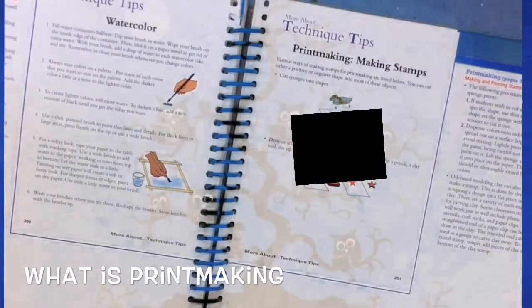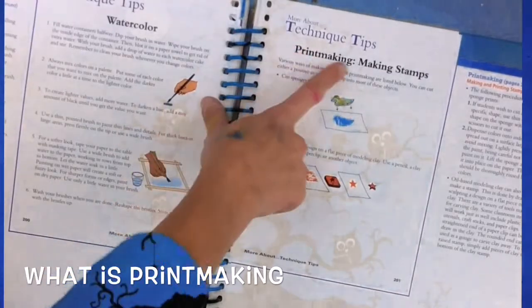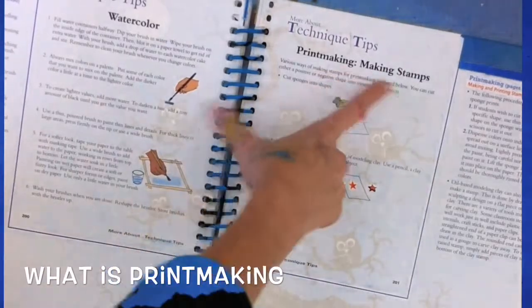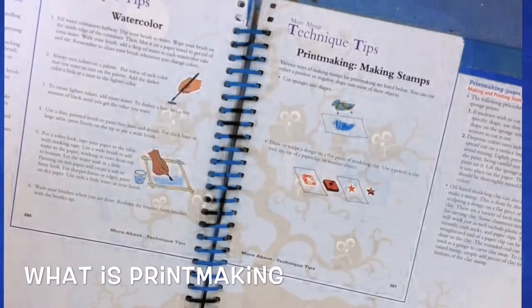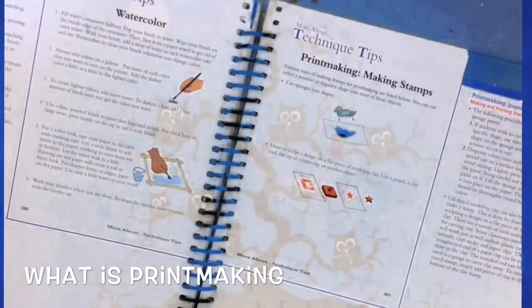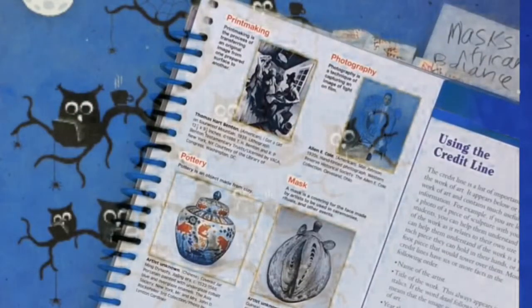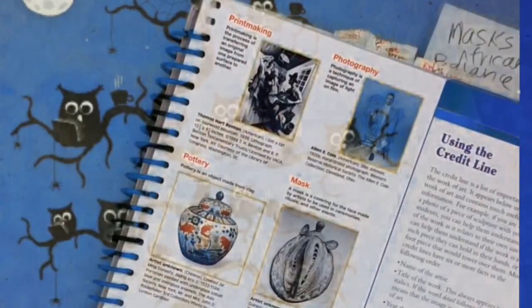In today's Artrageous Art lesson, we get to learn all about a technique called printmaking. Believe it or not, you've probably done printmaking before — if you've ever used a stamp or made a hand stamp, then you've already done this style of art. There are various different ways of doing printmaking and lots of different techniques and supplies you can use. Printmaking is the process of transferring an original image from one prepared surface to another.